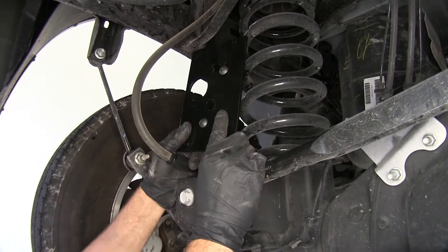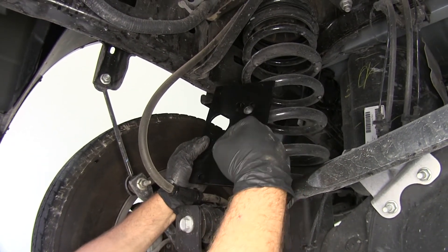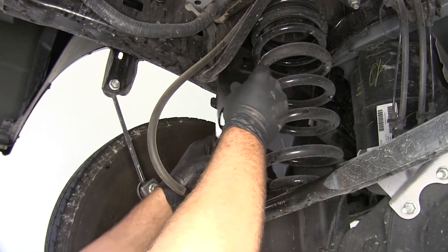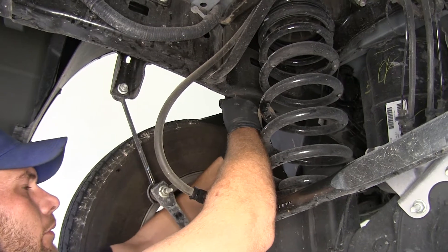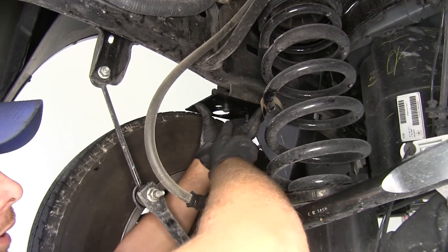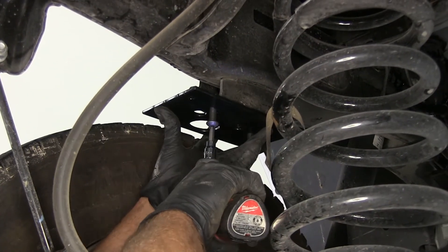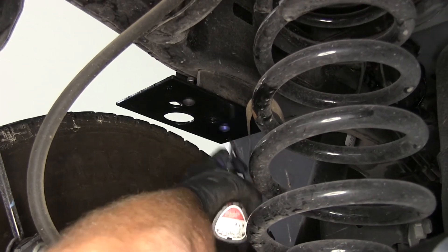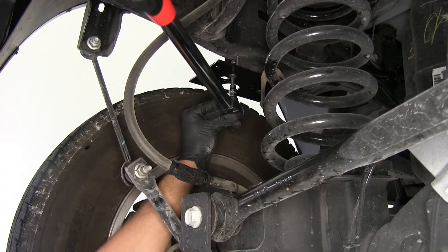Now we're ready to attach our upper frame bracket. It's going to be the one that has a large hole, two medium holes, and then three smaller holes — one of which is slightly elongated. These are going to be bolted right up in position in the same holes we just took those jump stop bolts out of. We're using the M10 by 1.5 inch button head bolts, which will have an Allen key — you'll want a 6 millimeter for that application. Now we can torque those down; your specs will be listed in your instructions. You just want to make sure you get it torqued appropriately.